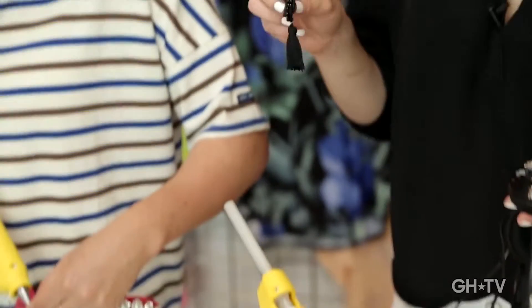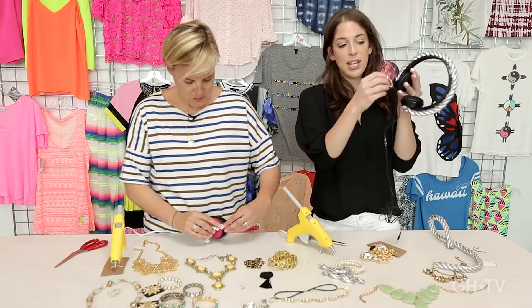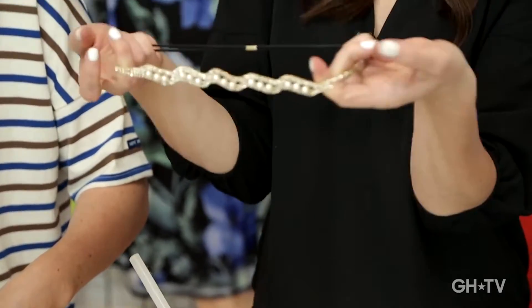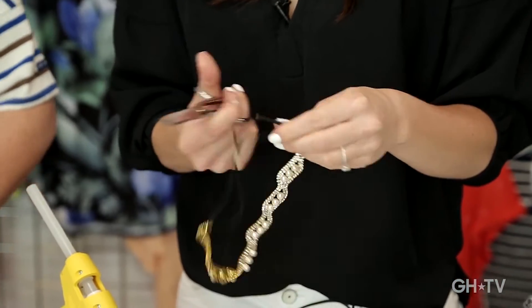I bought these tassels at M&J Trimmings, which is where I got all of our trim — love that place. And I thought, even though Dolce & Gabbana didn't have fringe on their headphones, maybe I want fringe on my headphones. This is just a headband, one of those elastic ones you could get at the mall or at a drugstore — I'm going to just snip the elastic off.